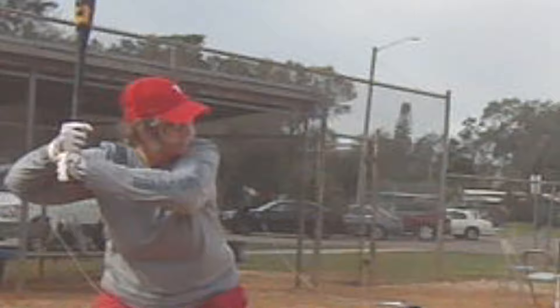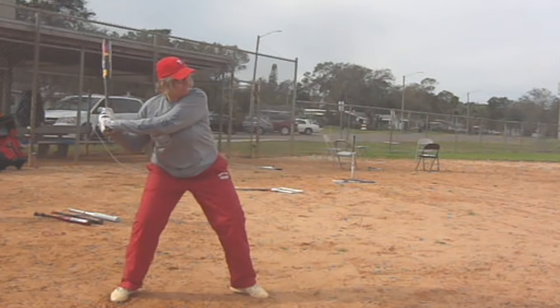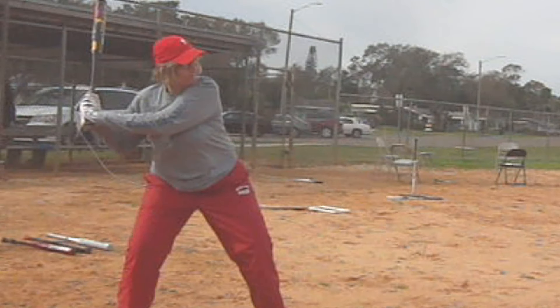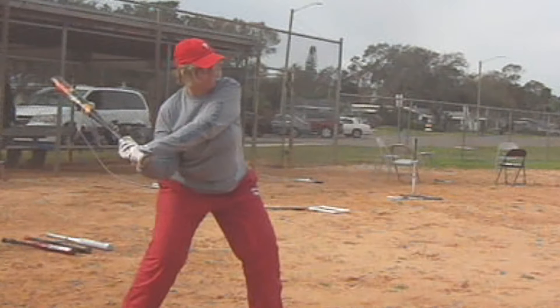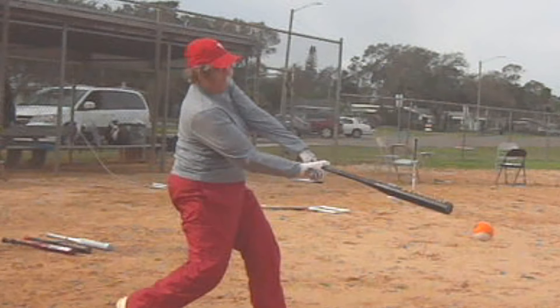Watch the starting stance here. Her knuckles aren't lined up — the knocking knuckles — and the knob is aiming down. She doesn't get the hands back all the way; that's something we worked on that she didn't quite master, but she got better at. But watch the knob go down, it comes back up, the bat head drops, and there's not a second level of bat speed.